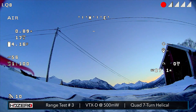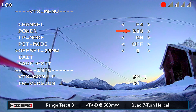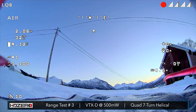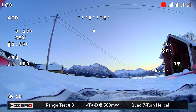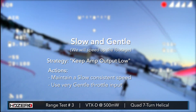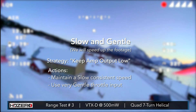I'm going to make sure everything is on 500 milliwatts, turn pit mode off just in case, exit and save. Everything's all set. Let's get into the air — here we go. I'm just going to cruise out now. I'm going to be going pretty slow, trying to keep the amps below 15 amps.